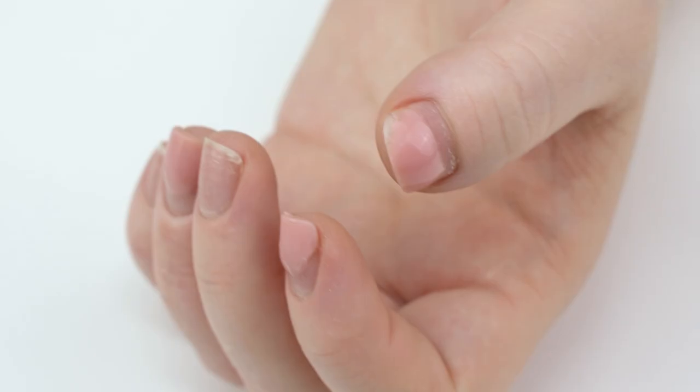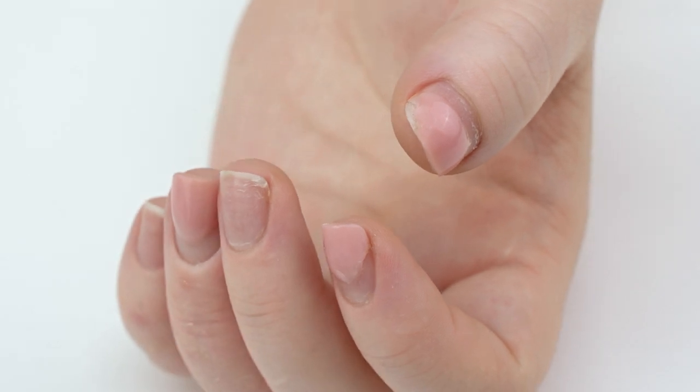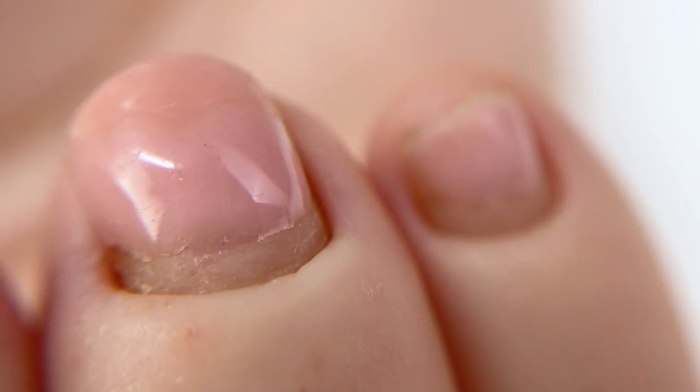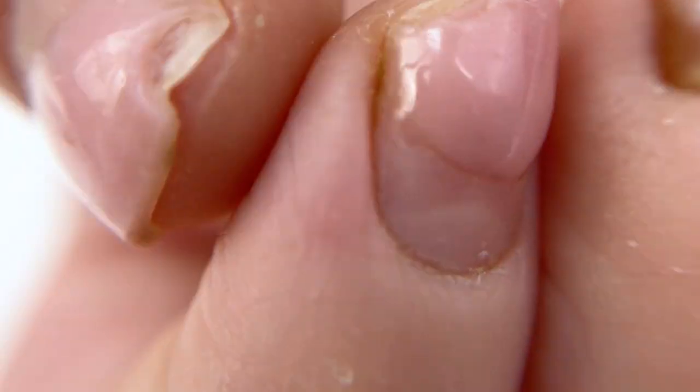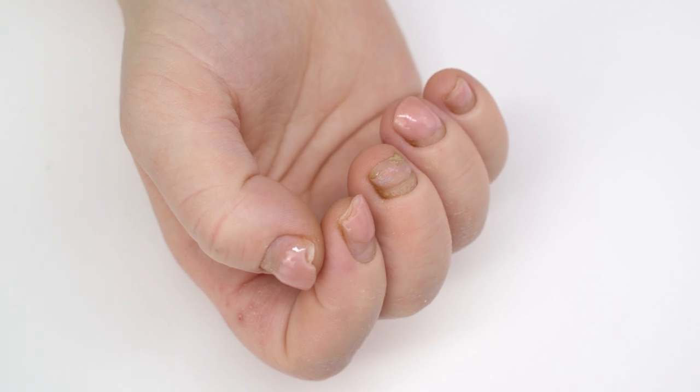Here are today's nails. If we take a closer look, we will see that on the left hand the nails are nice and even, and on the right hand the nails are deformed.